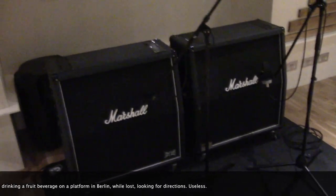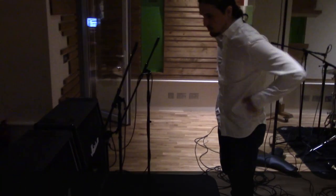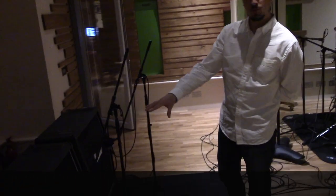So what are we using here? We're not using Marshall. We're using two PV — actually three-twelve cabinets. Your favorite. Yeah. There are only three twelve speakers in there — actually three eleven-inch speakers.